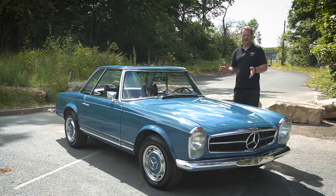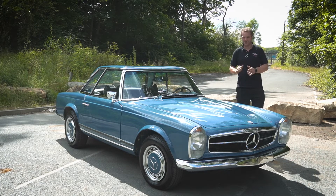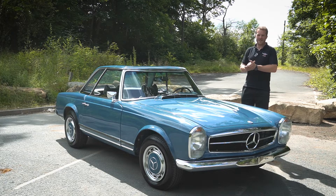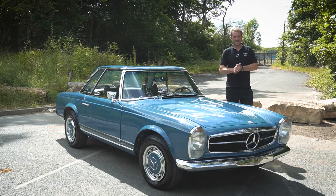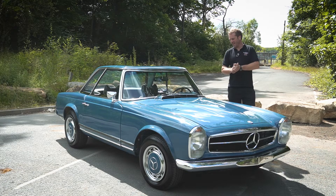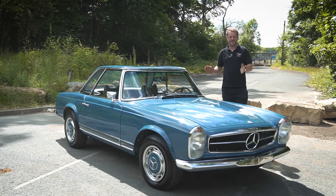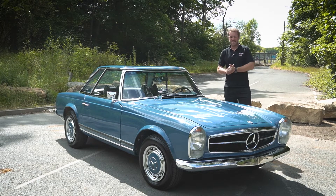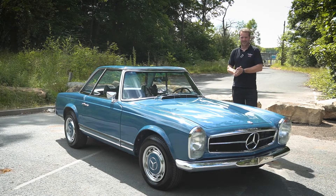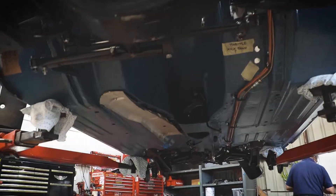So originally we purchased this car — it was an import from America and it was in terrible condition. It was appalling. The whole of the underneath of it was made out of fibreglass. Literally the whole floor pan fell off in one big slab, and we had to strip the car down completely to every single last component, put it on a rotisserie, and sandblast it until hardly anything was left, and then we went about replacing all the metal with brand new sheet metal.